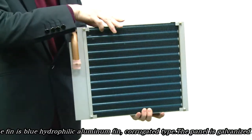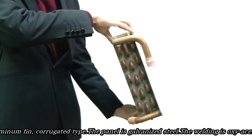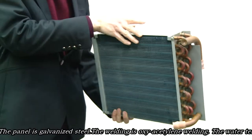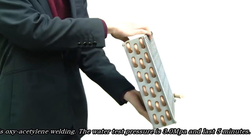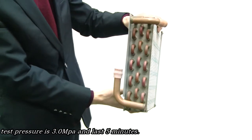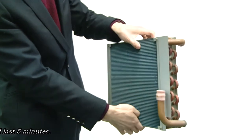The fin is blue hydrophilic aluminum fin, corrugated type. The pannier is galvanized steel. The welding is oxygen acetylene welding. The water test pressure is 3.0 MPa and this test will last 5 minutes.